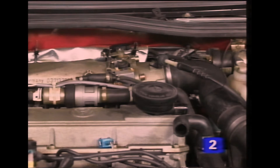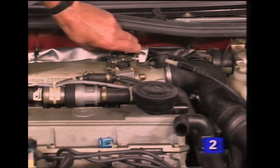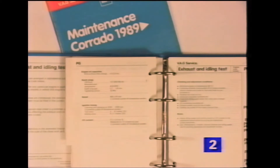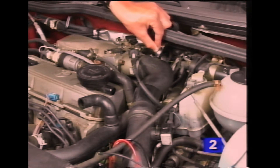To check the idle and CO settings, rev the engine three times to over 3000 RPM, and then allow it to idle. Now check the figures against those specified in the literature. Corrections can be made by turning the idle and CO screws alternately.